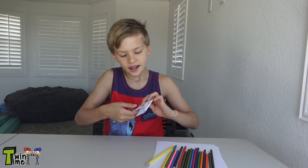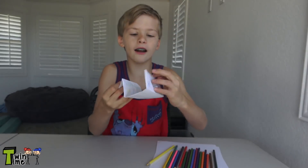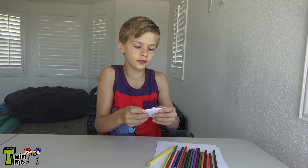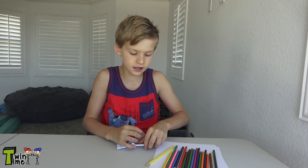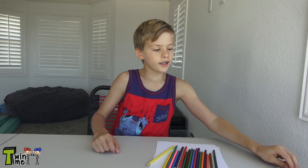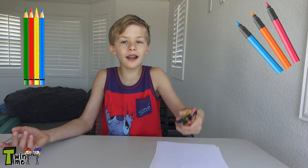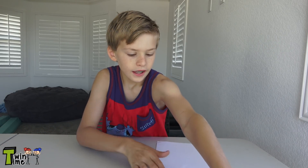Basically it looks like this — I'm gonna pull it and there's a note. You can write whatever you want, and we can even put it back together just like this. What you need is a pencil or a marker. I'm using color pencils. And you're going to need a piece of paper.